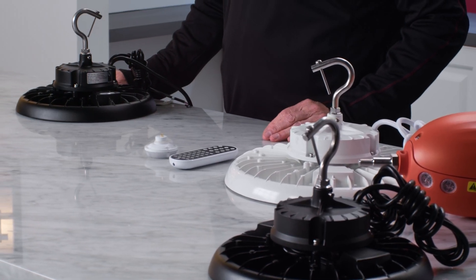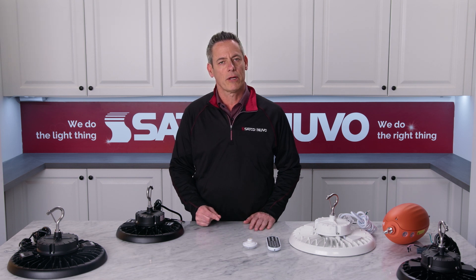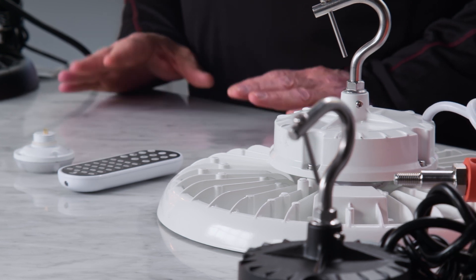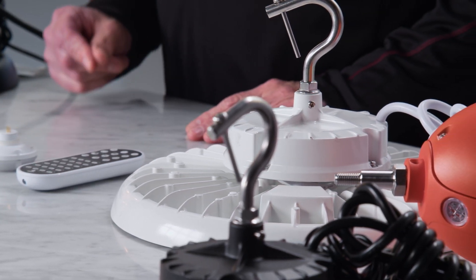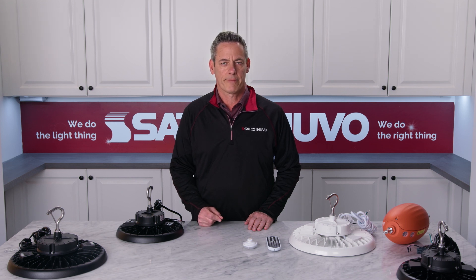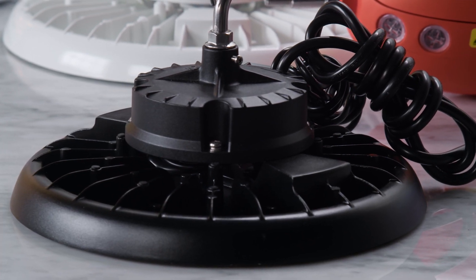In addition to our field selectable version, we also have a full line of fixed power and color UFO high bays in both black and white finishes. Choose between 100, 150, 200, or 240 watts with CCTs of either 4K or 5K. The line of dedicated power and color UFOs are offered in both 120 to 277 volt or 277 to 480 volt packages.